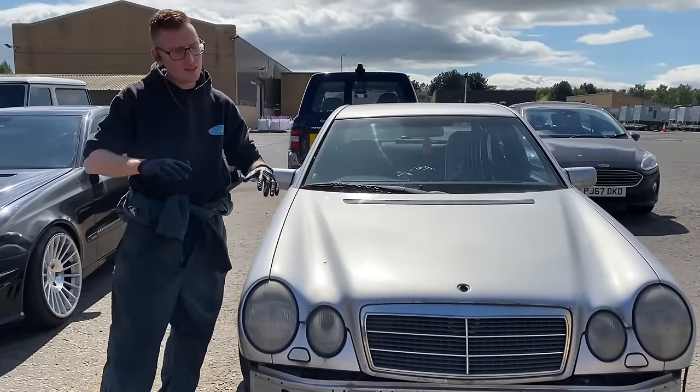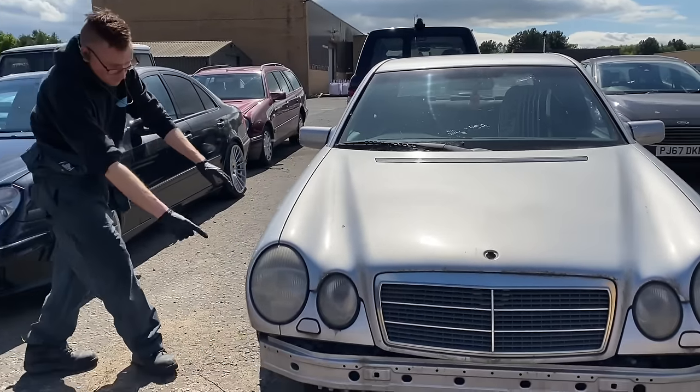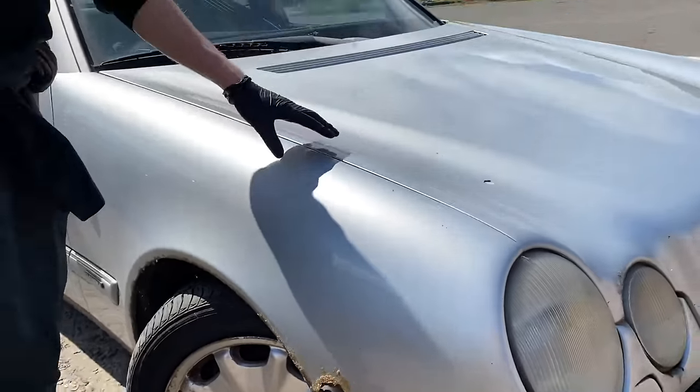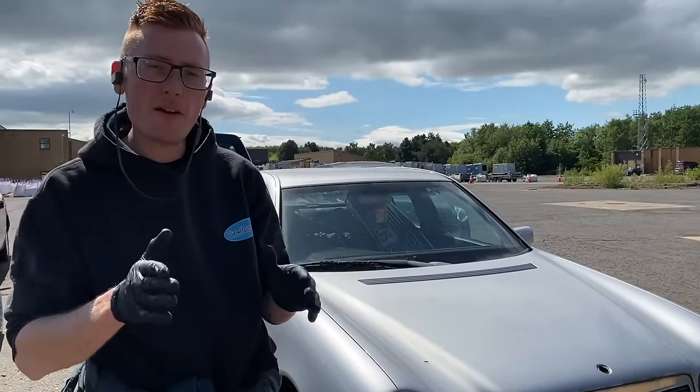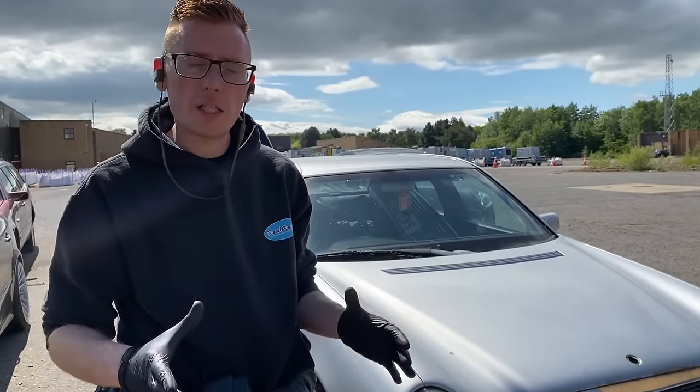These are worth not very much because of rust. So that's good for us, because Mercedes, when they built this car, built one of the very best diesel engines — 3 litre — for making loads of power at high altitude.